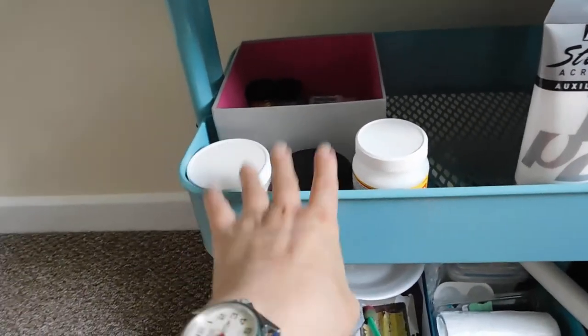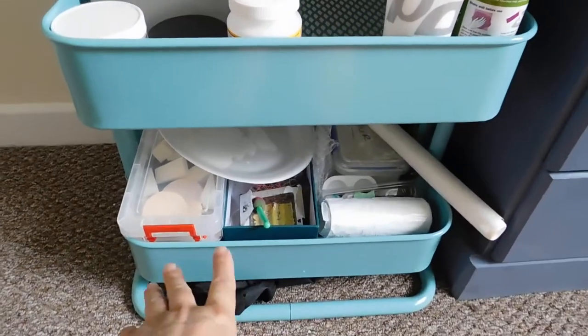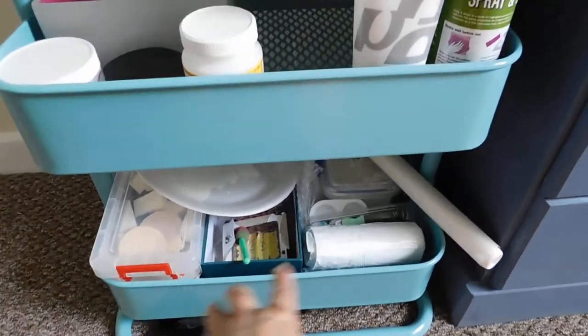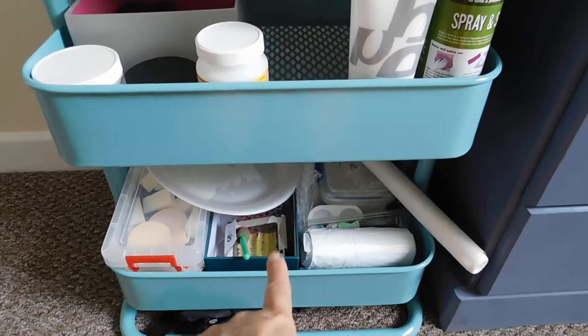I've got texture paste, glues, gessos, and sprays. Down here I've got sponges and things to use for texture and stuff like that.